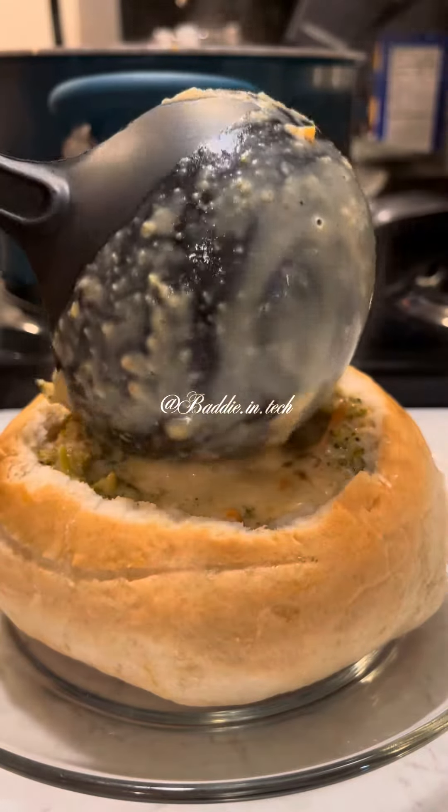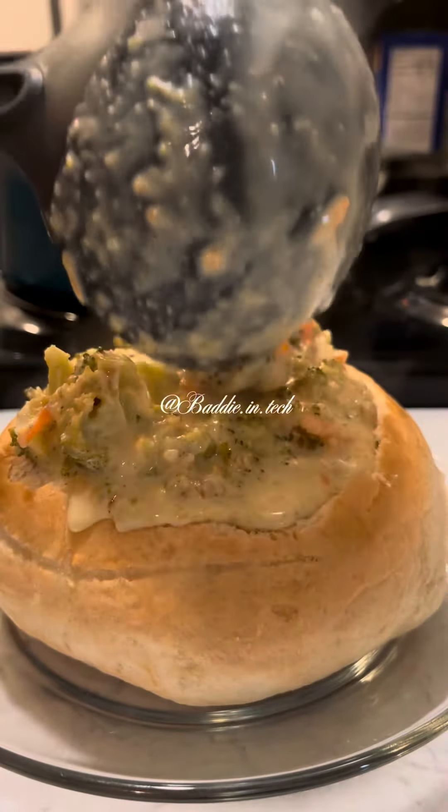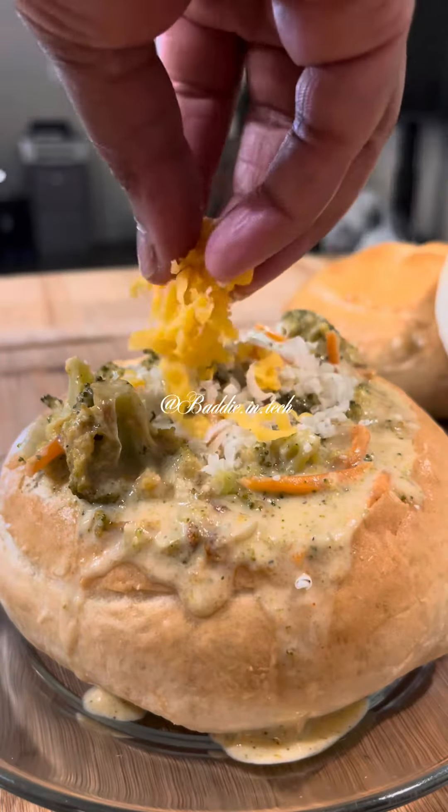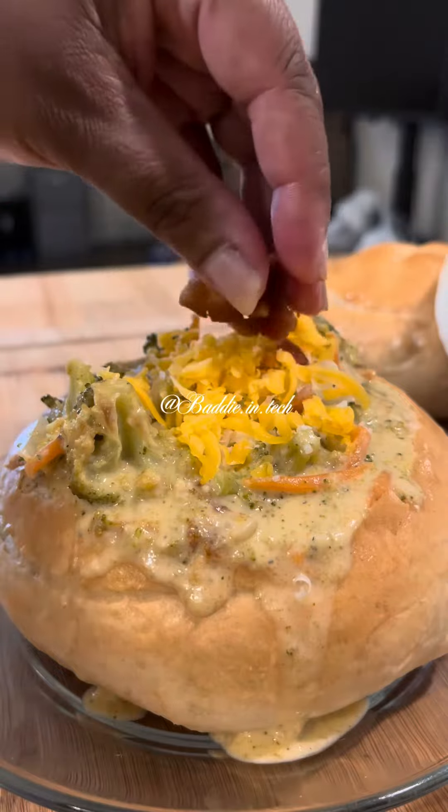Y'all, I made my own bread bowls — I am so proud of myself. That will be a separate video. None of the stores carried them out here, which surprised me. At the end I added parmesan cheese, cheddar cheese, bacon, and parsley.